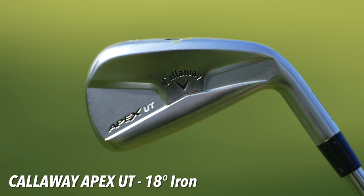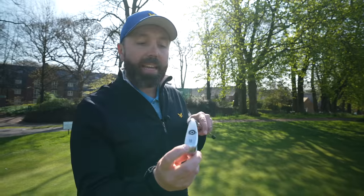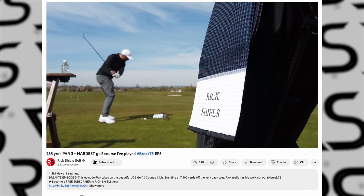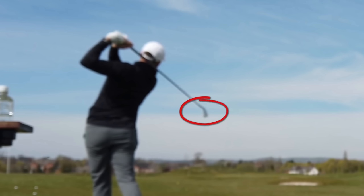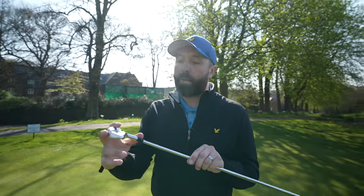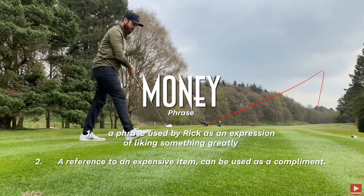Currently my longest iron in the bag is a Callaway Apex UT, 18 degrees — effectively a two iron. This particular iron has only just come back into the golf bag recently after needing a repair job. About 18 months ago, the neck came loose and the shaft came out when I was hitting warm-up shots before playing JCB. It's been redundant for a while — I found it again recently and had it repaired at Torx by Nick Hibbs, who did a great job. However, I've lost a little bit of magic with this club — it used to feel like my safety club off the tee.